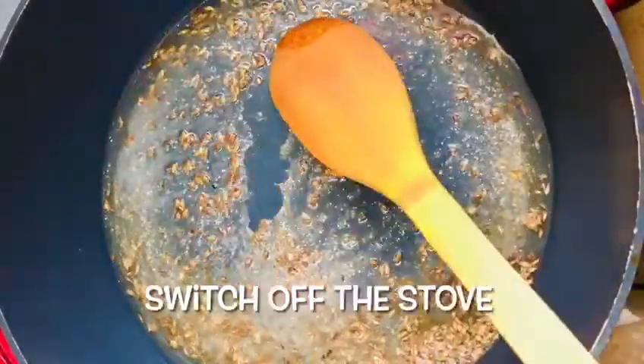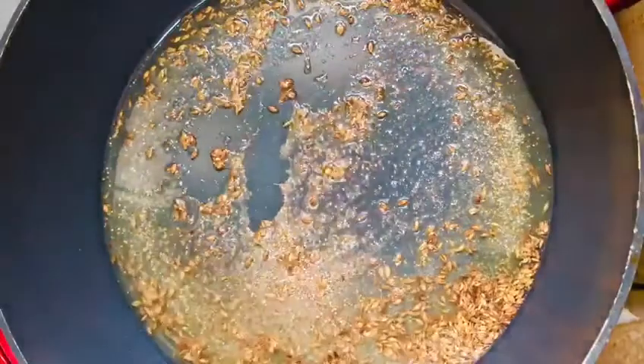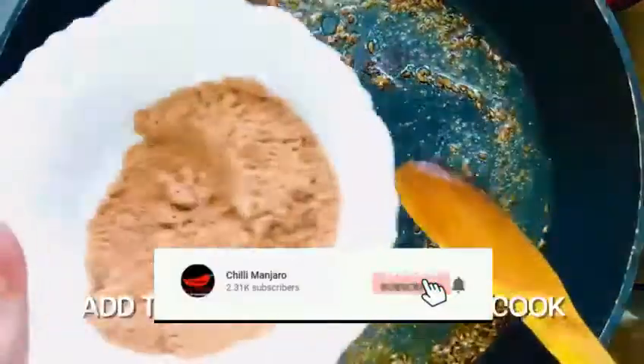Then we add the sauce to the pasta and mix it with the masala. You can add the masala as well once the masala is cooked.